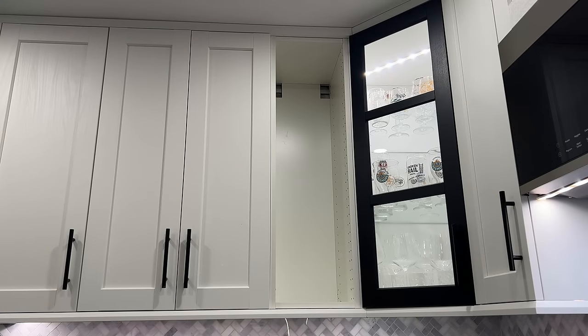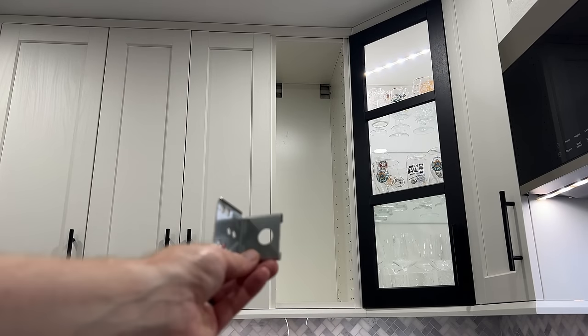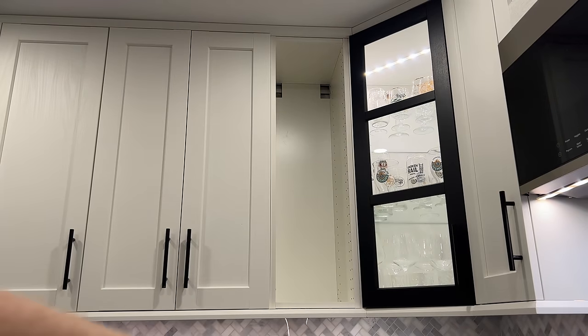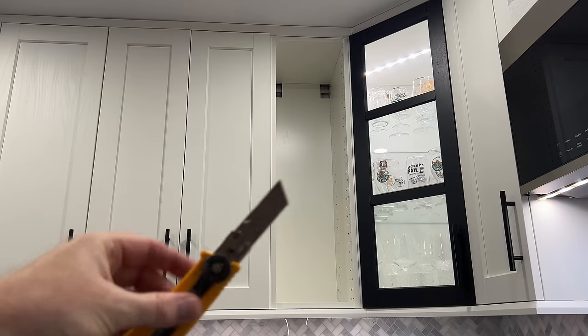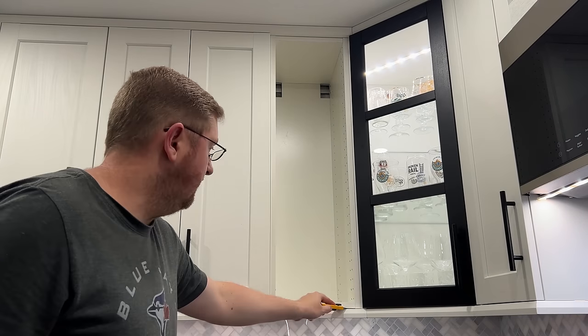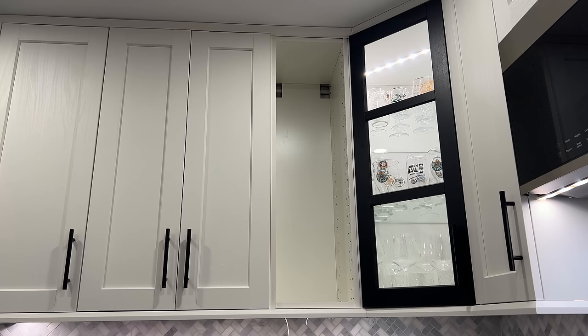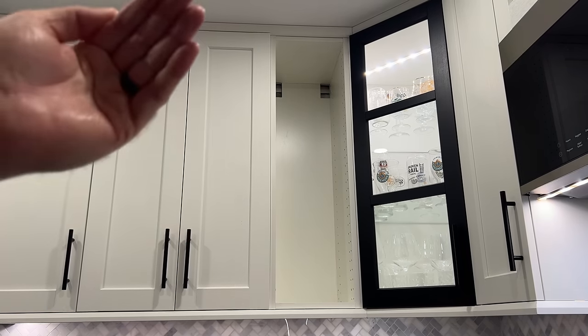As you can see, we've removed these brackets from the back on both sides. Right now there are two screws, one on each side, holding this cabinet in place. We took a simple utility knife, ran it down through here, cut the caulking, and made sure everything's loose. Once we loosen off those two screws, this cabinet will literally slide right out of there, even with those deco strips at the top and bottom locking it in.